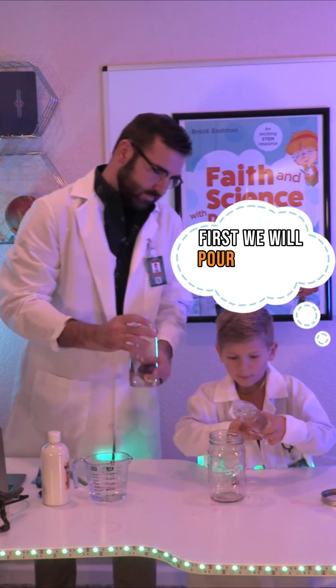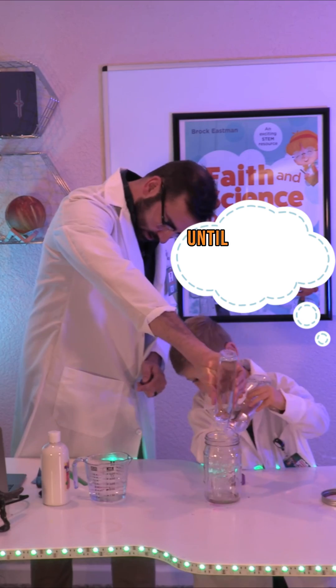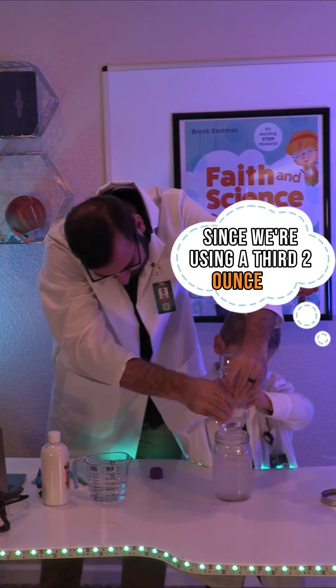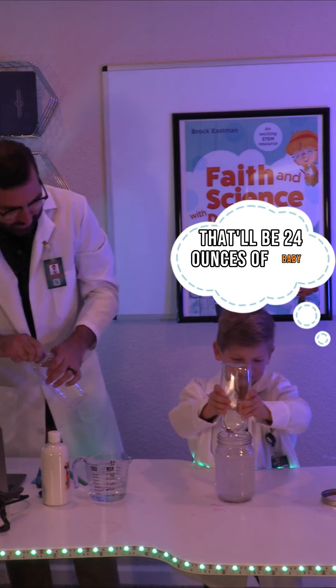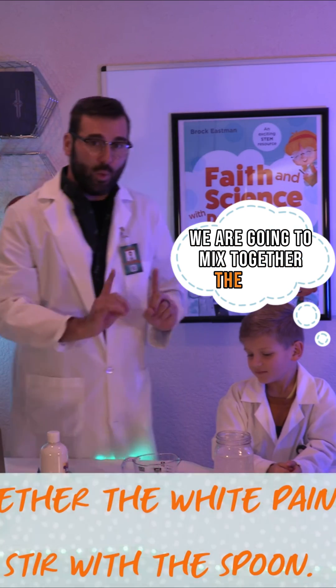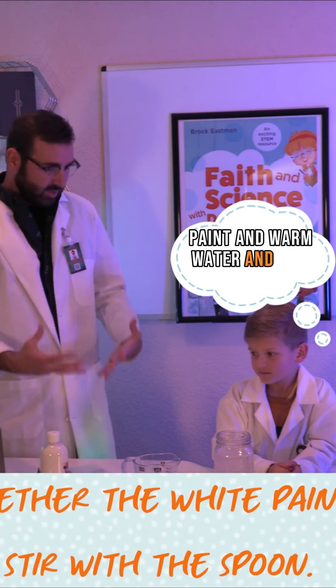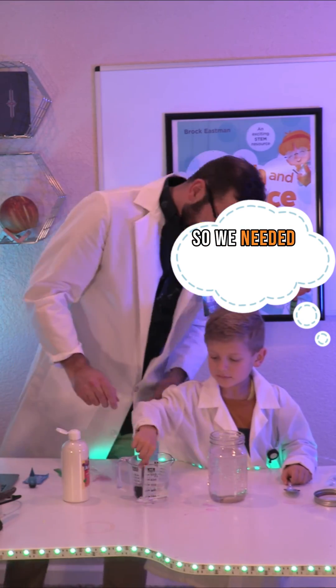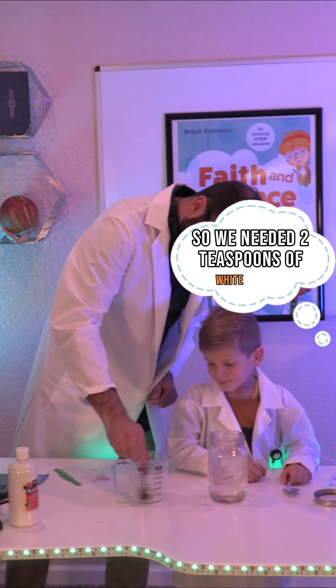First, we will pour baby oil into our jar until it is three-fourths full and place it aside. Since we're using a 32 ounce jar, that'll be 24 ounces of baby oil. Next, in our mixing cup, we are going to mix together the white paint and warm water and stir with a spoon. We needed two tablespoons of white paint.